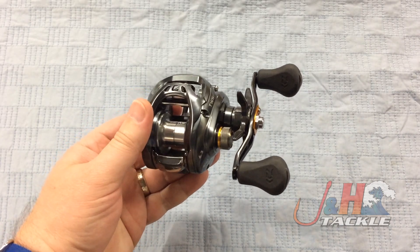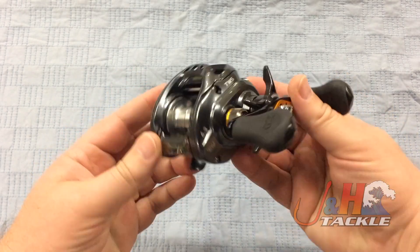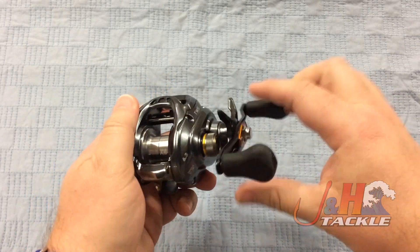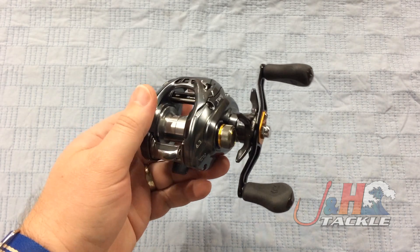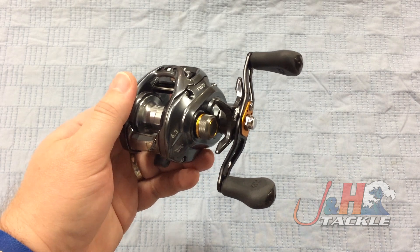What's great about this reel is that technology is trickling down from the higher end reels like the Steez and the Zillion into this baitcasting reel, which is constructed of carbon fiber — they call it Zion — so it's super lightweight at 7.2 ounces.